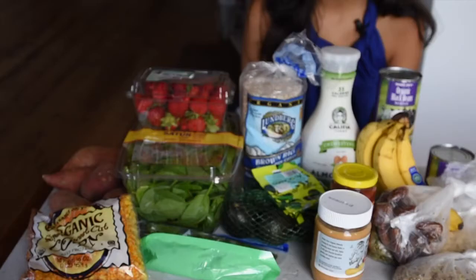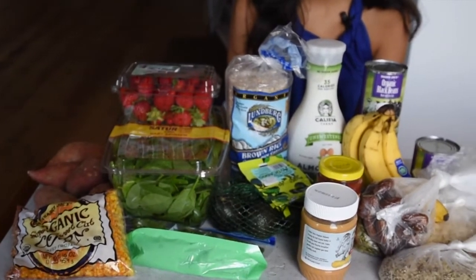Here's everything we got for our vegan meal prep for the week from the grocery store. First item on our list are bananas — I have five bananas here for the week. Next, we have some organic strawberries. I tend to buy strawberries that are organic or locally grown from the farmer's market, because strawberries tend to be one of the dirtiest fruits and vegetables. The Environmental Working Group has a list they put out every year on pesticide usage in fruits and vegetables.